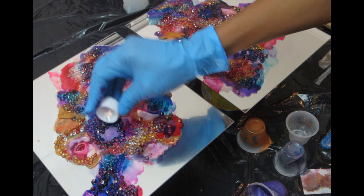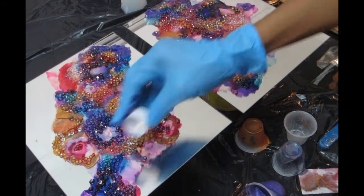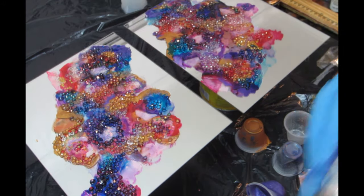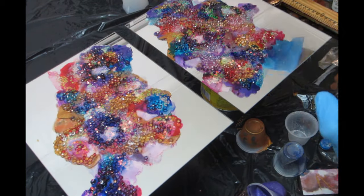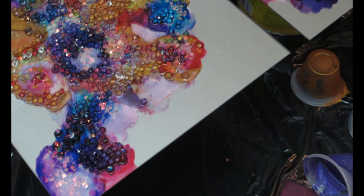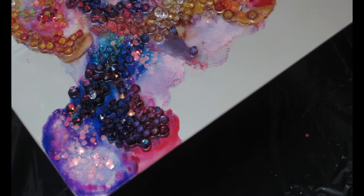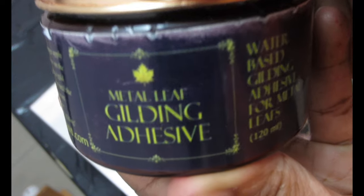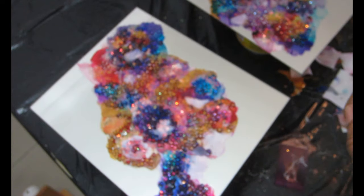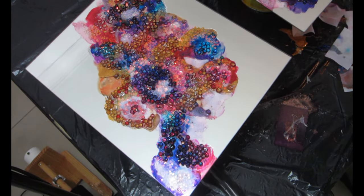I'm adding some chunky glitter — I believe I'm using purple apple and champagne gold — to make the colors more vibrant and pop. I'll show you what it looks like with the chunky glitter — it looks very, very beautiful. I absolutely love the way it looks. Then I let it dry for about two hours before moving on to the next step.